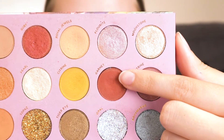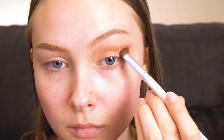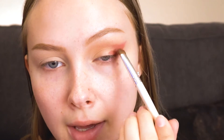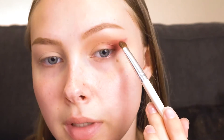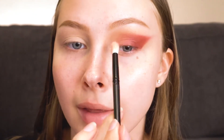Now I'm going to take Garnet and kind of make a wing shape in this very outer corner, and then I'll fill that in and bring it about halfway across the eye. I'm not worried about this being too sharp of a line — I kind of want it to be a little bit blended out. Now I'm going to take just a little bit of Insta Worthy from the Pure Festival 2.0 Eyeshadow Palette and use that to just lightly blend out the edges, then bring that a little bit farther in.